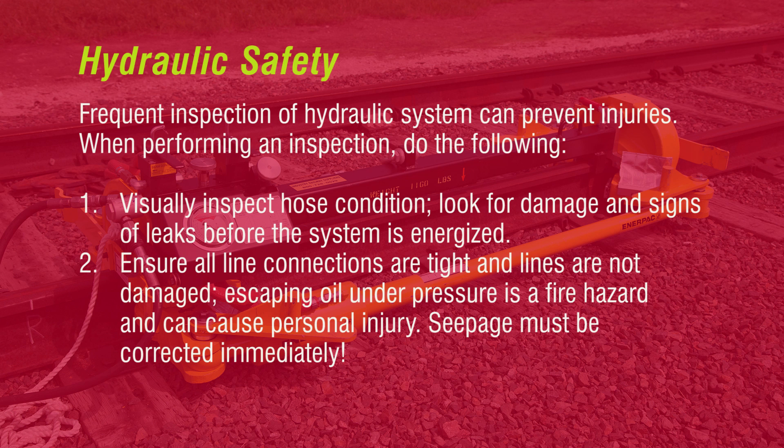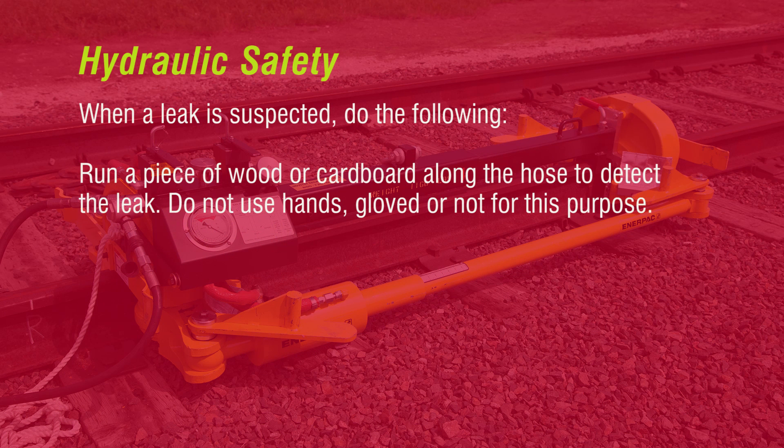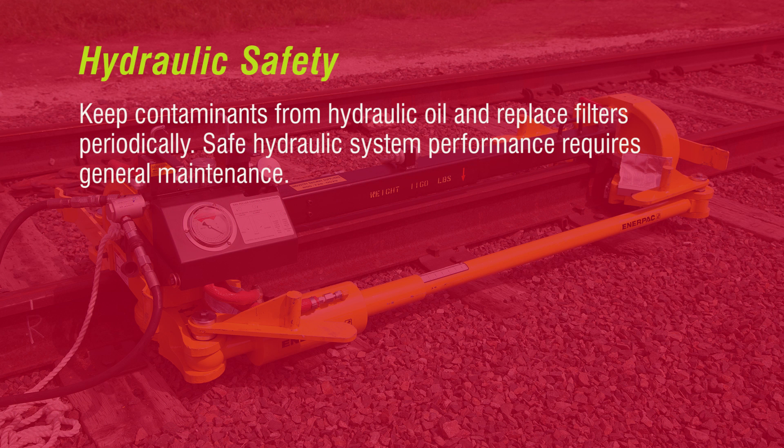Frequent inspection of the hydraulic system can prevent injuries. When performing an inspection, visually inspect hose condition and look for damage and signs of leaks before the system is energized. Ensure all line connections are tight and lines are not damaged. Escaping oil under pressure is a fire hazard and can cause personal injury — seepage must be corrected immediately. When a leak is suspected, run a piece of wood or cardboard along the hose to detect the leak. Do not use hands, gloved or not, for this purpose. Keep all contaminants from hydraulic oil and replace filters periodically.